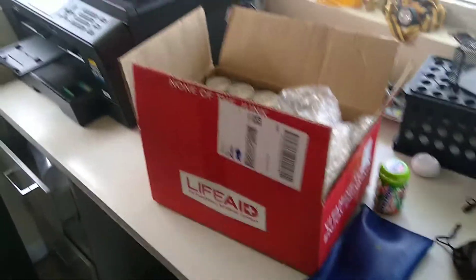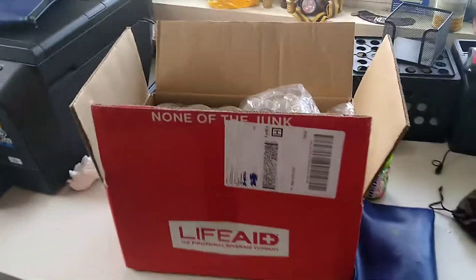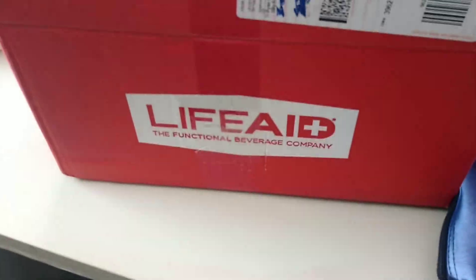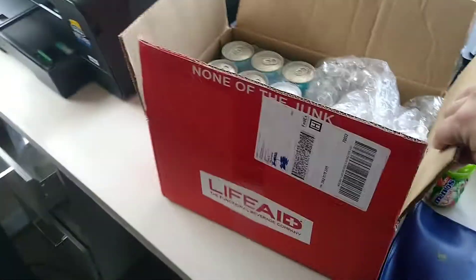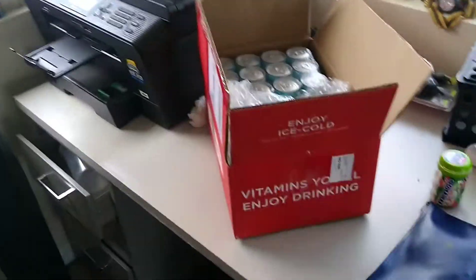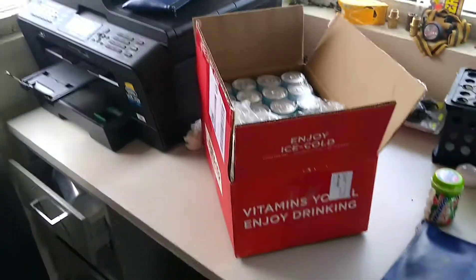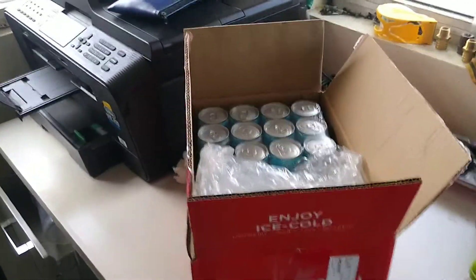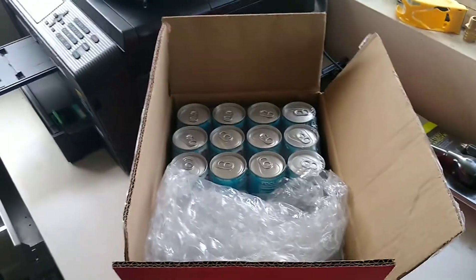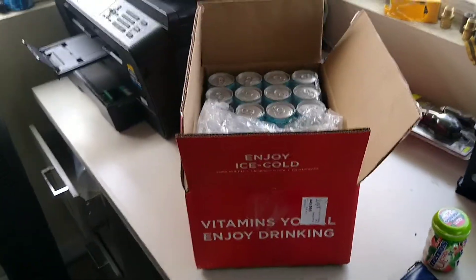We're gonna go ahead and look in here. First of all, let's look at some of the slogans, some of the marketing on the box. 'None of that junk.' LifeAid — the functional beverage company. Did you know back in 2019 they had some write-ups in the New York Times and some other places? They were like a hot super beverage startup. It's a cool box; the top of the products look pretty fancy.